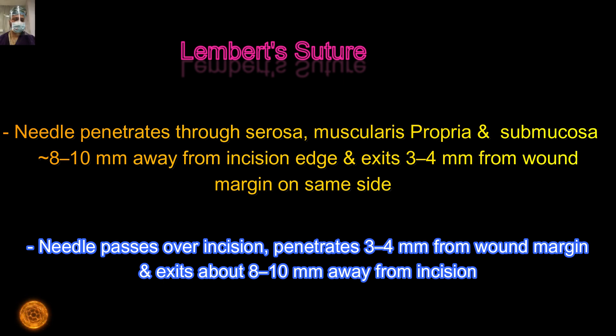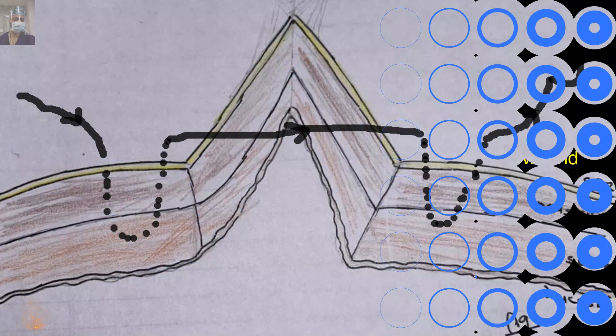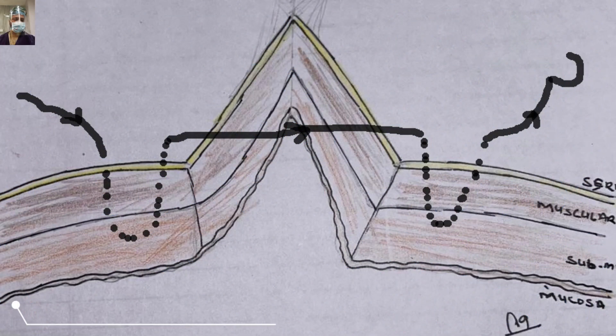We exit 3 to 4 mm from the cut margin, then go to the other side approximately 3 mm from the cut margin, and exit at approximately 8 to 10 mm from that first bite.